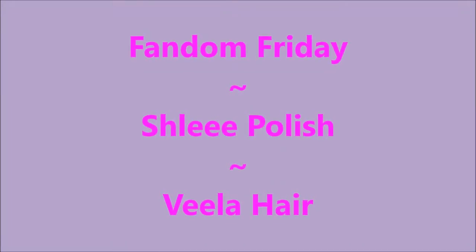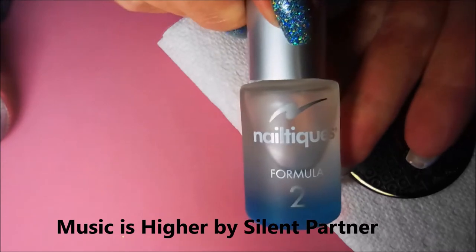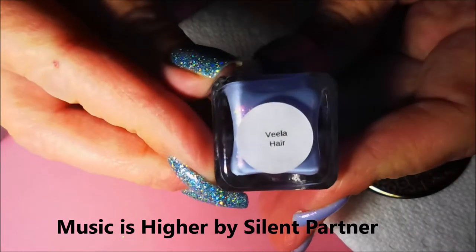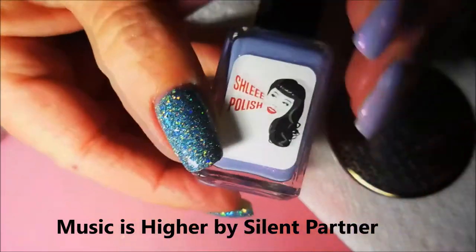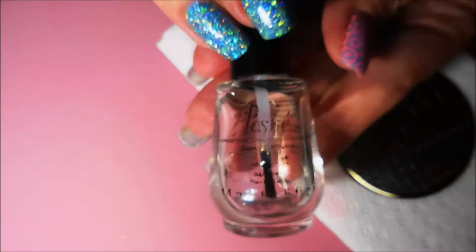Well hello my friend and welcome to my channel. Today I've got Fandom Friday and this is a Shili polish and it is beautiful. I have started off with this Vila hair, it's a beautiful purple with pink shimmer going on for days, and I've topped it off with Posh Top Coat.